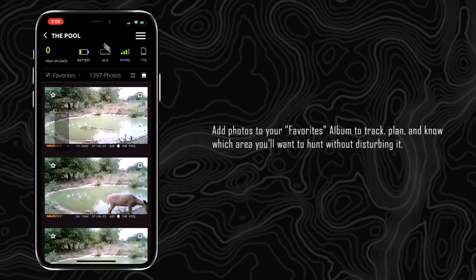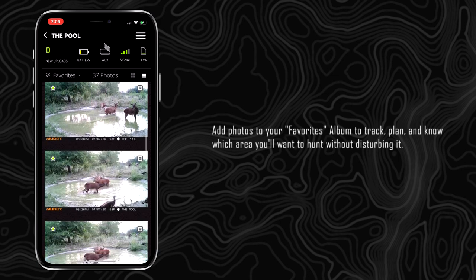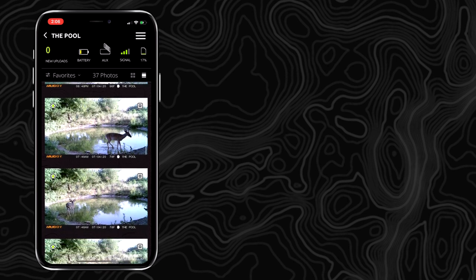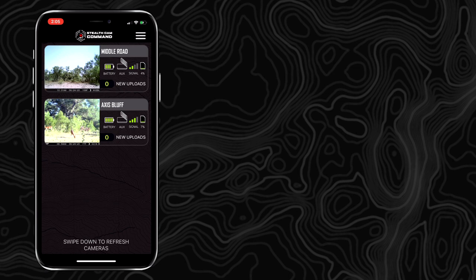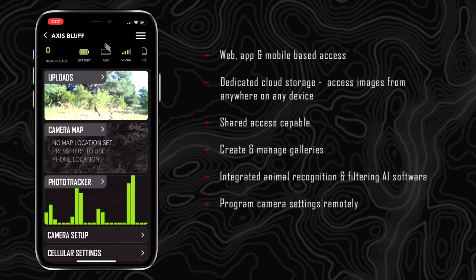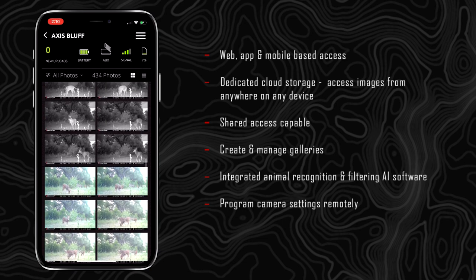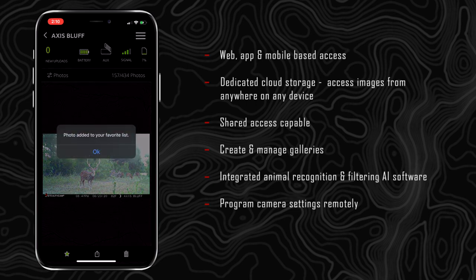People are using them in so many different ways — number one, to avoid going into hunting areas until the time is right. They also use them to manage their properties over long distances and help choose their stands. For me, I use it for entertainment value because I can monitor my cameras all the time, go into the app, delete photos, adjust how many photos I want to get, and study my batteries.